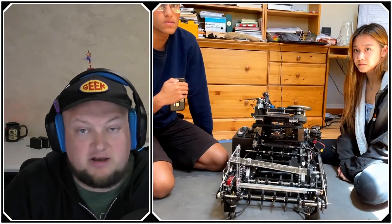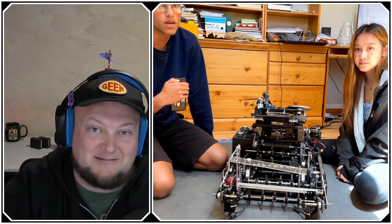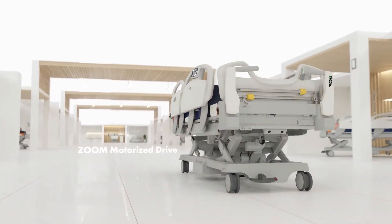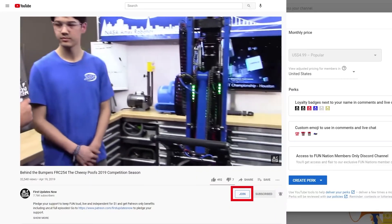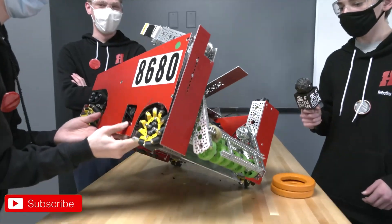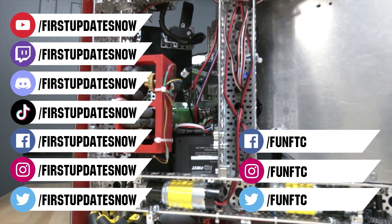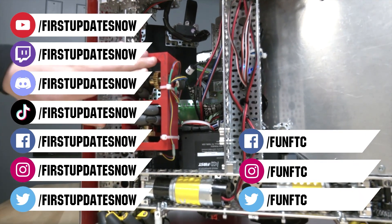Tyler thanks team 16197 Swarm from Cupertino, California for the detailed walkthrough of their robot. He looks forward to seeing them compete, whether this season or future seasons. The outro thanks Stryker again for sponsoring, directs FIRST alumni and mentors to careers.stryker.com, and encourages viewers to support FUN via FUN Nation. Viewers are also reminded to like, subscribe, ring the bell, watch live shows on Twitch, join the Discord, and follow FUN FTC on Facebook, Instagram, Twitter, TikTok.